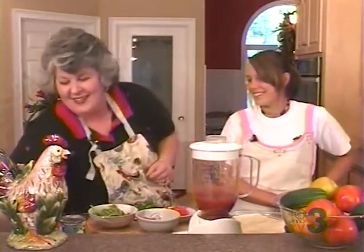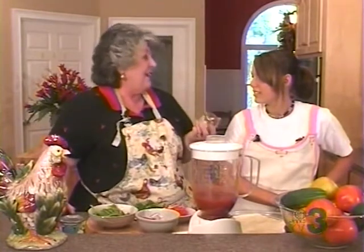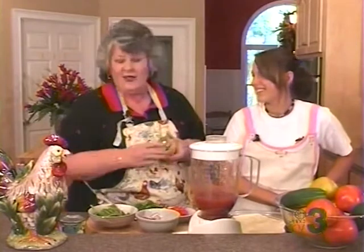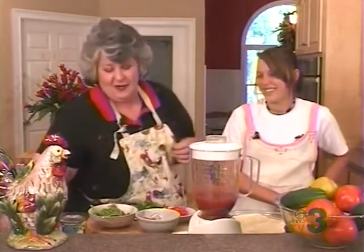And then Nick said, Mom, throw the garlic to it. And we threw the garlic to it — half a teaspoon of garlic, guys. Nick won't be breathing on anybody tonight.